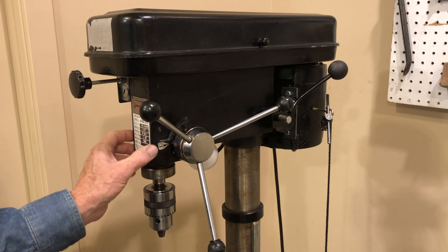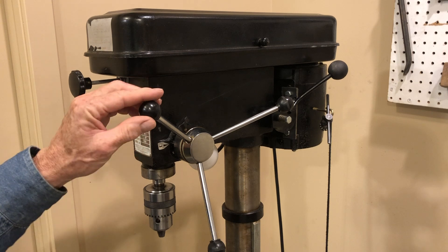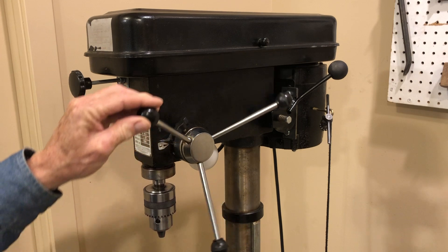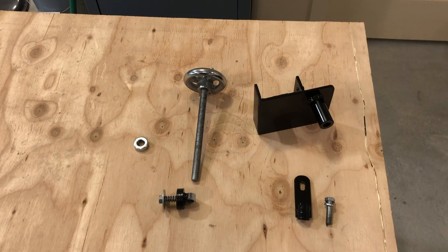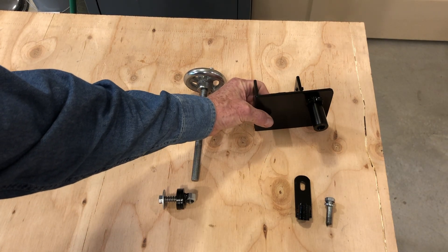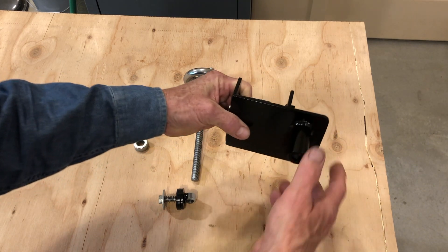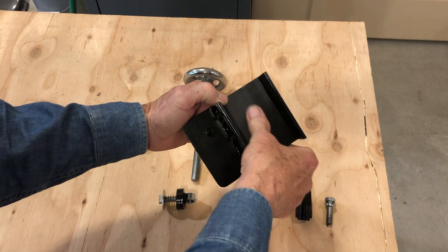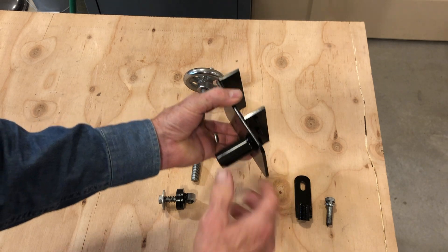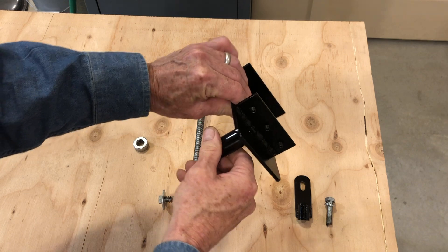I came up with an adapter for this mechanism so that I could have a way to micro-feed this head into a workpiece. These are the parts that I made for this milling attachment for the drill press. This is a bracket that will mount on the front of the drill press. I lined it with some rubber, actually a piece of inner tube, just to protect the front of the drill press. And this will clamp on with three-quarter 28 Allen screws.